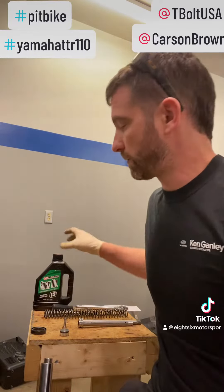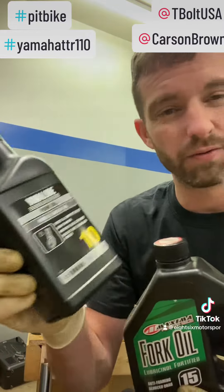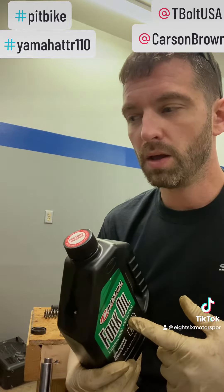There are differences in fork oil weights. You can do a 15 or a 10 — these are just the two I have on hand. The oil weight will change the dampening characteristic of the fork depending on your weight. If you're a heavier person, you're probably going to run a heavier oil, but you can switch oils and figure out what you like better.